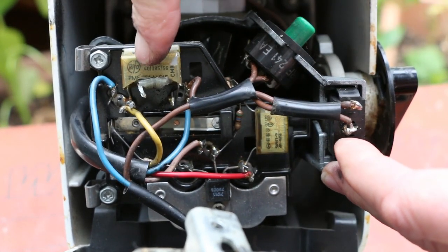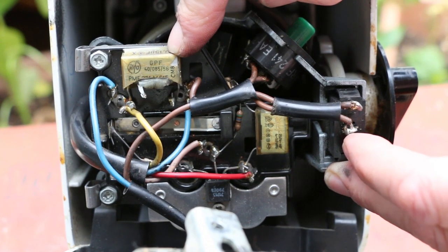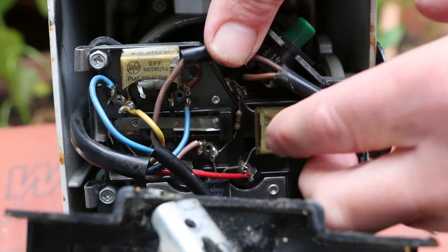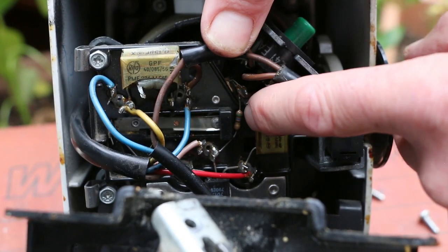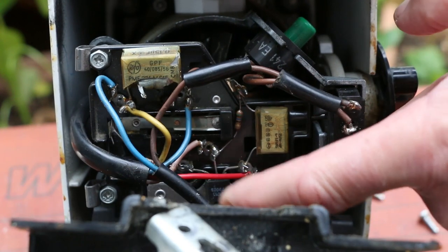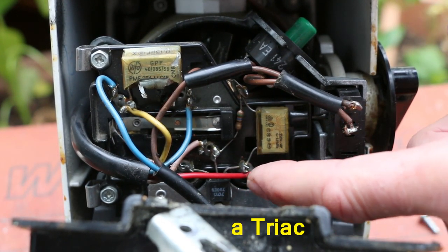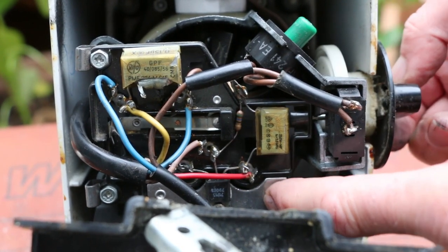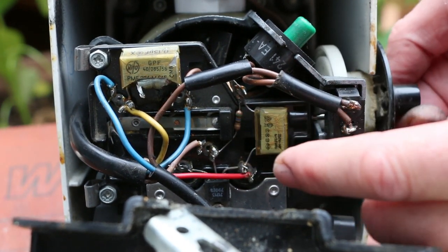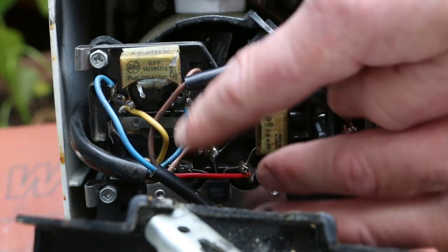It then goes to the other side of this capacitor. So this capacitor is an X2 capacitor sat directly across the mains — this particular one is 0.15 microfarad. Looking further down inside, there's a capacitor, a resistor, and another resistor over there, plus a three-legged semiconductor device. This whole mechanism moves up and down and is obviously part of the speed-controlling circuitry.